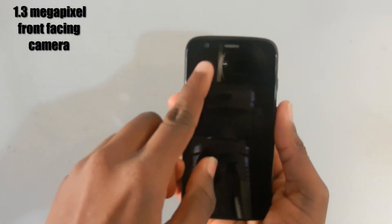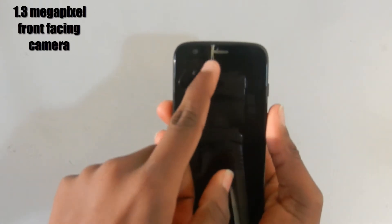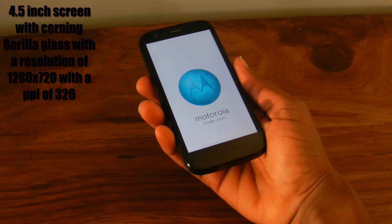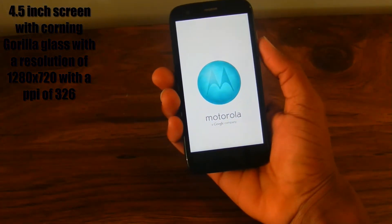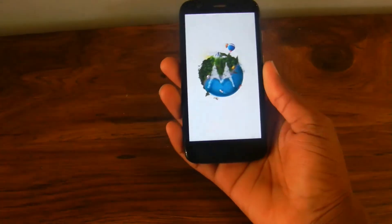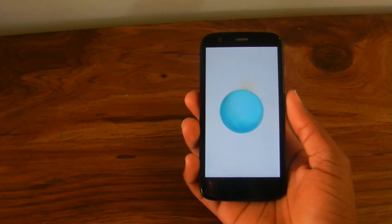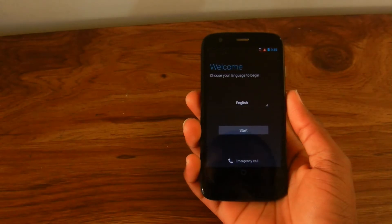Taking a look at the Moto G itself, on the front of the phone there's a front-facing 1.3 megapixel camera and a 4.5 inch LCD screen covered in Corning Gorilla Glass 3. The screen has a resolution of 1280 by 720p, and at 4.5 inches that gives it a PPI of 326, so you will not be able to see the pixels on the screen. Even though it's not on par with today's high-end 1080p phones, it's still above 300 PPI and should not have any problems.